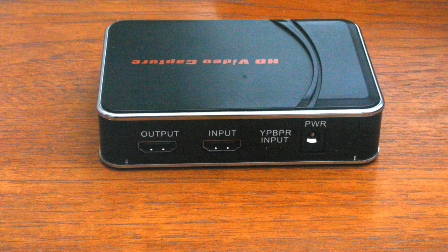On the back of the device, from right to left, there is a socket for the supplied power supply, YPBPR input socket, input HDMI, and output HDMI. There are vents in the bottom of the unit for heat dissipation, but it rarely gets very hot and there isn't a fan inside the unit.